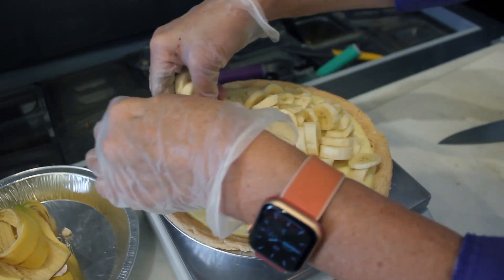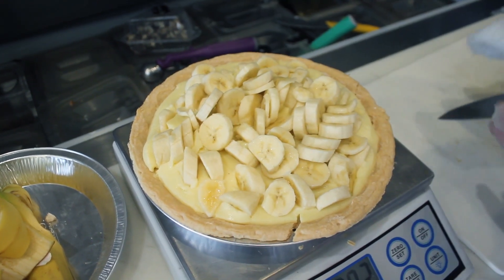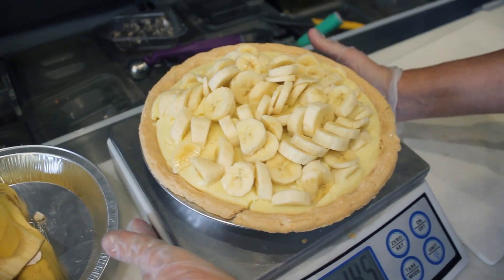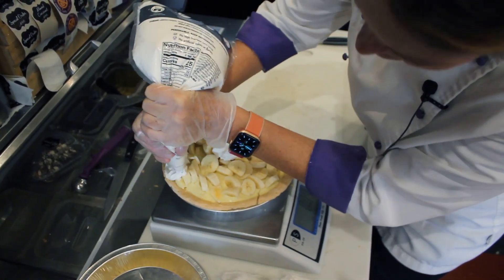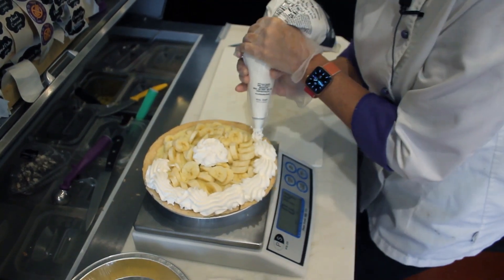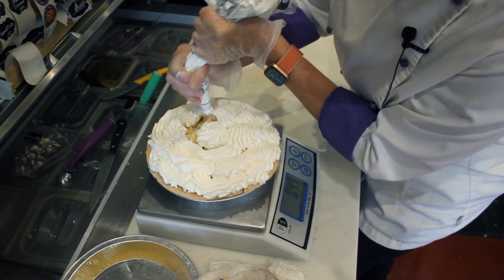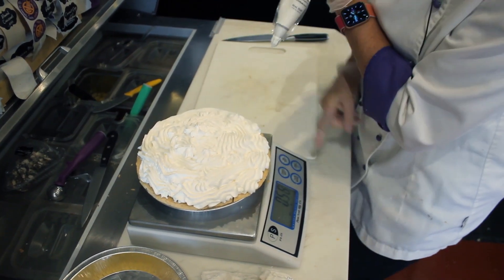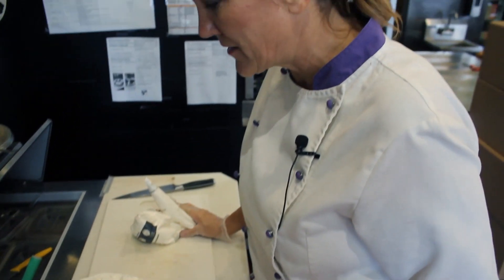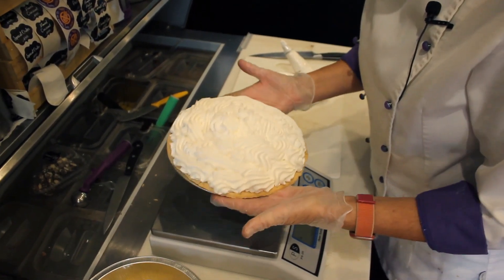These bananas will start turning brown within 24 hours — they'll oxidize, and that's natural. We're not using any preservatives, so we've got to protect the bananas as best we can. Now I want to cover them with whipped cream. I'm going for half a pound of whipped cream. I went to 0.57, but I'd rather have a little too much whipped cream than not enough, so I'm assured that every little air hole is covered to help the bananas stay fresh.